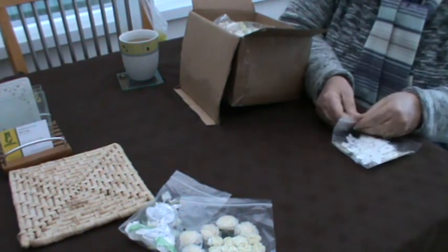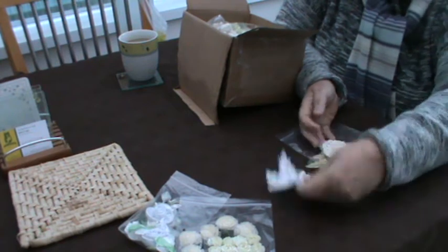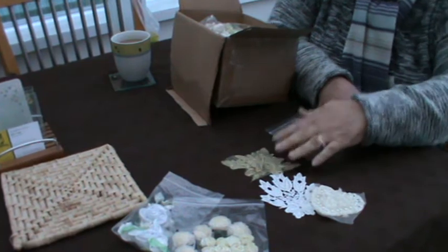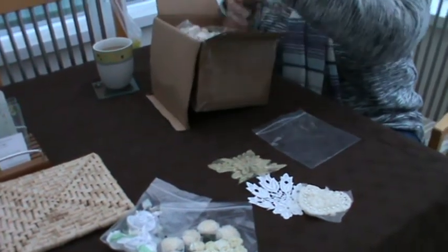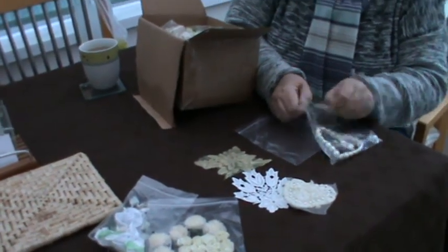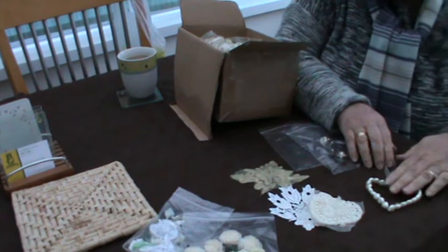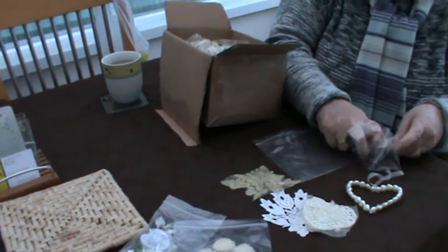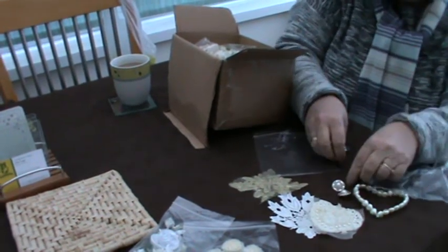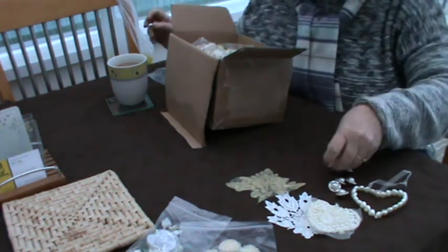Here's some lovely little appliqués — oh my, that's beautiful, that one. And some bling! Oh Fee, look at that — a beautiful little pearl heart. Some lovely buttons for the handmade flower centers. Oh, they're beautiful. Look at that. Feeling very lucky here, I have to say.